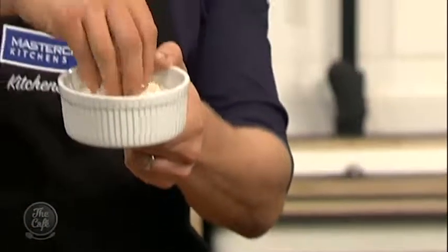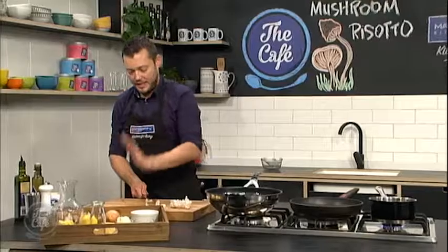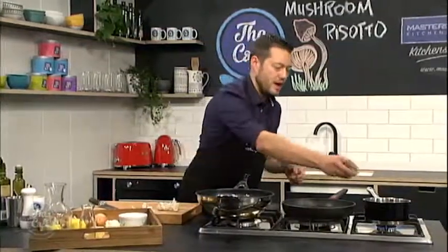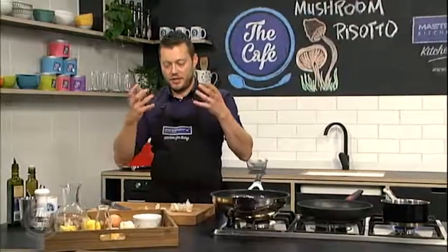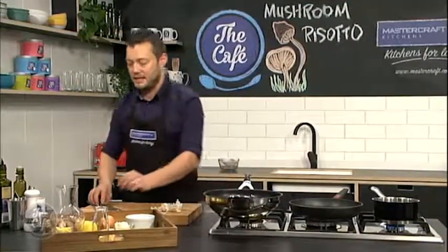We've got this arborio rice here, it's a little bit different, and we're going to cook it al dente, which basically means in Italian 'to the bite'. So it's still got some texture in there. You don't want to overcook risotto so it becomes a big stodgy sloppy mess on the plate. I'm going to show you how to cook the perfect risotto al dente.